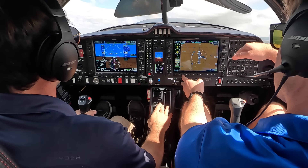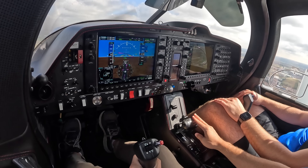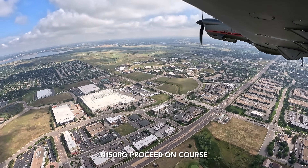Pitch over just a little — this is perfect. I'll dump the flaps, keep her at 85. Look at that — we're climbing at 800 feet per minute. 150 Romeo Golf, proceed on course. On course, thank you.